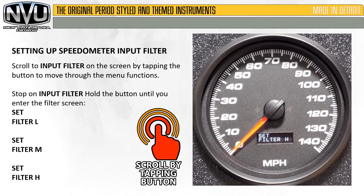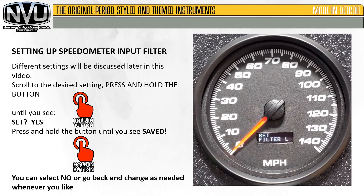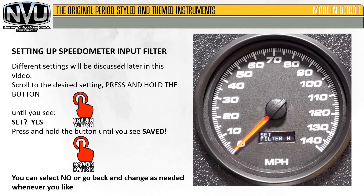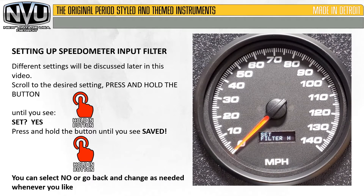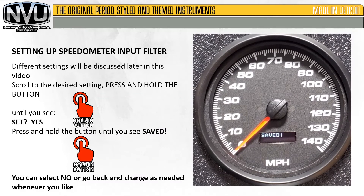Stop on the desired input filter. Hold the button until you enter the filter screen. Set filter low, set filter medium, set filter high. Scroll to the desired setting, press and hold the button until you see 'Set' and 'Yes.' Press and hold the button until you see 'Saved.' You can select No or go back and change as needed whenever you like.